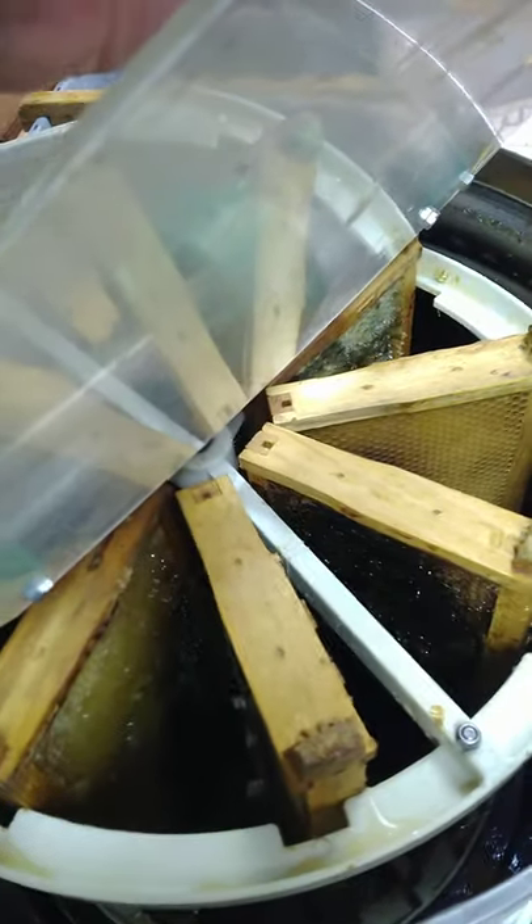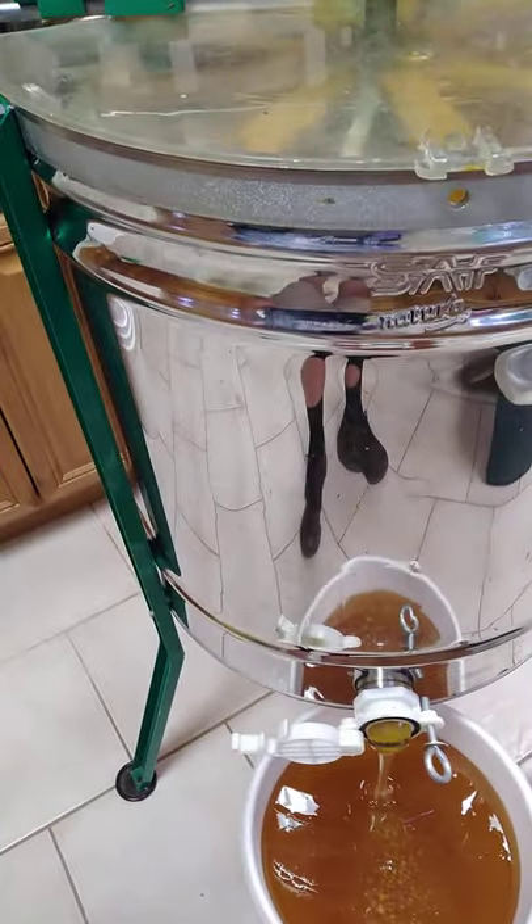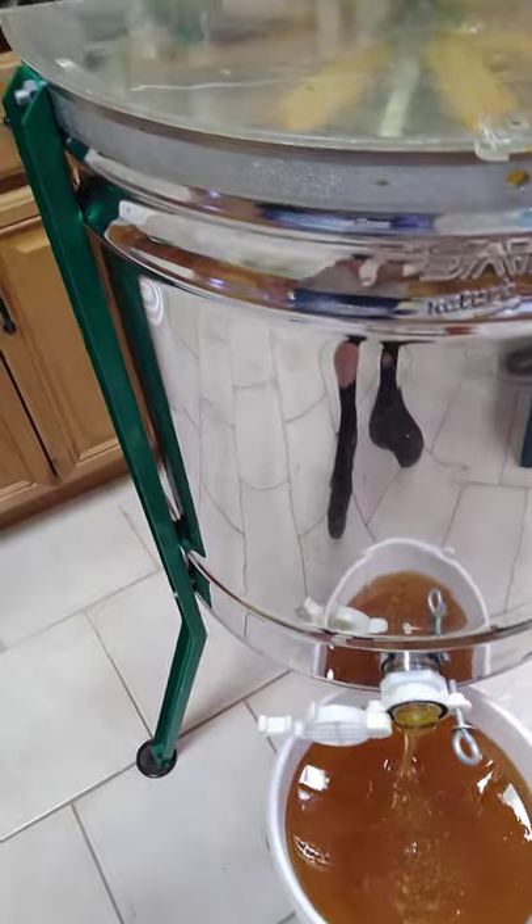Just to show what it looks like inside the extractor — the uncapped frames are sitting on their sides, nine of them at a time, with two doors to get in here. These actually are not completely spun out, so once I get the honey out, I'll be able to continue spinning and get even more into the drum.